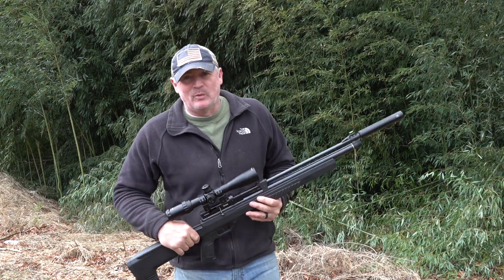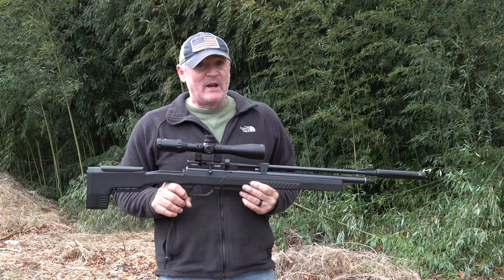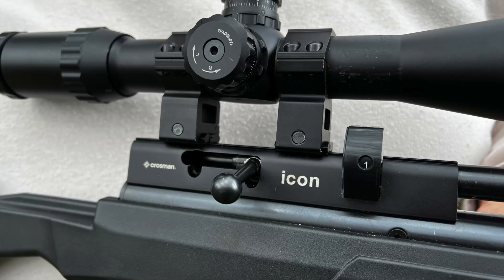Hey, this is Rick with Shooter 1721. Look what we got here — Crossman's first PCP, the Icon.